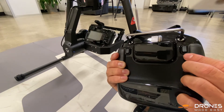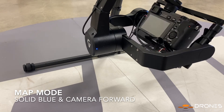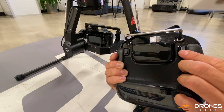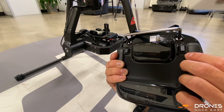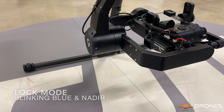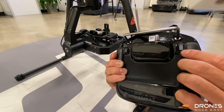Now that we are in map mode — noted by how the gimbal pitch angle rises to point forward and how the status light is still solid blue — pressing the C1 button a second time switches to lock mode, which is observed from both the blinking blue status light and how the gimbal enters nadir position. Continually pressing C1 will cycle through modes in a loop.